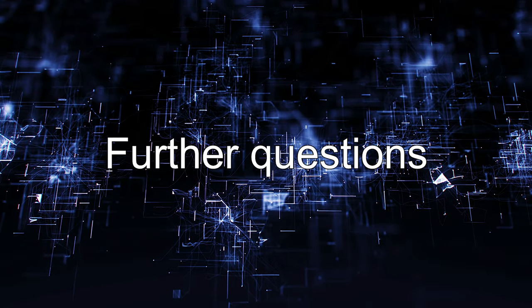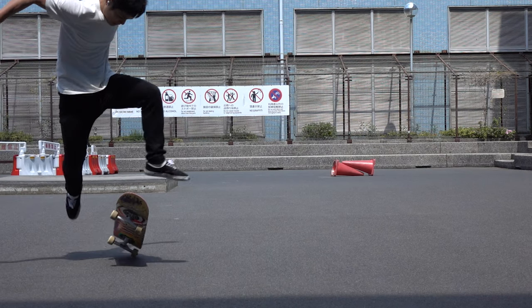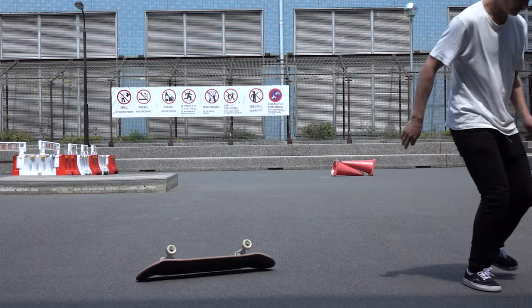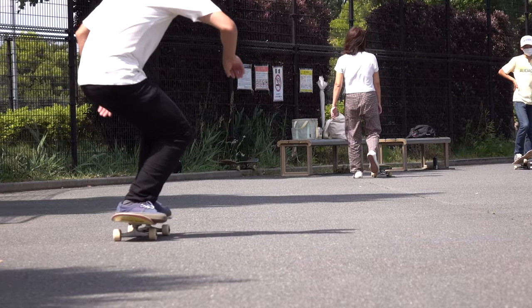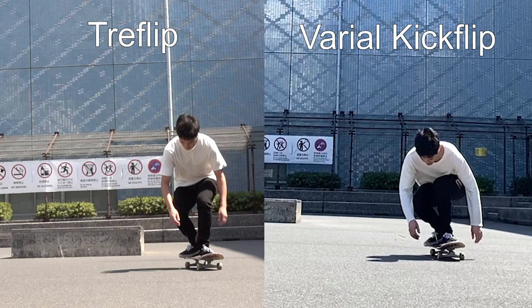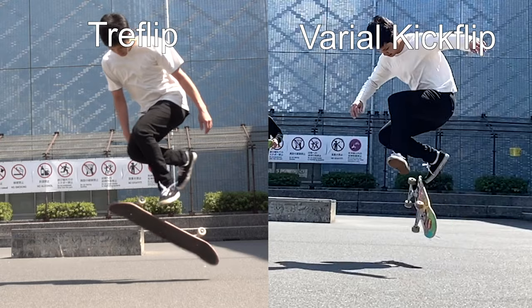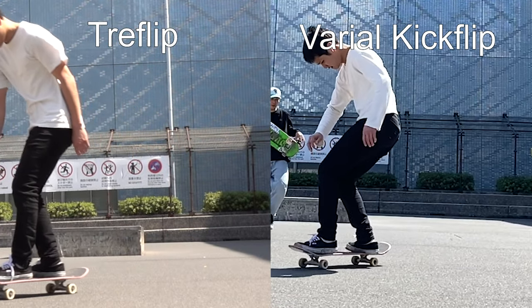With that said, there is still a lot of room for scientific questions. Like the physics behind the problem that you wind up landing your board upside down, the reason why varial flips are easier than kickflips, and the difference between this trick and tray flips. There are scientific and objective reasons why these things happen. Let's talk about it in the next videos.